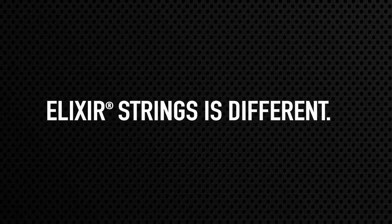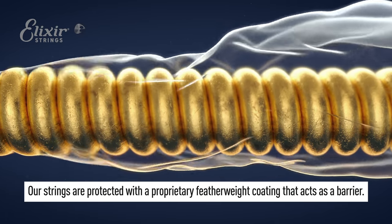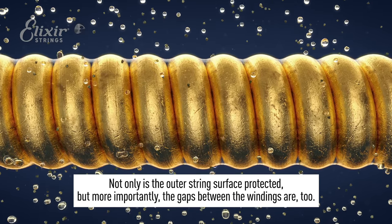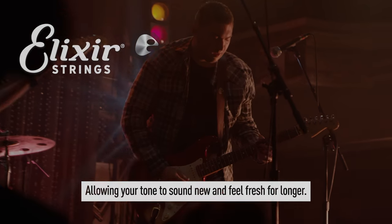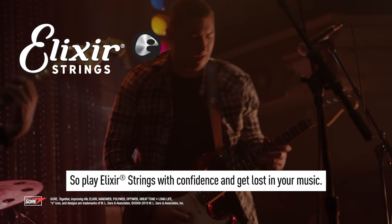But Elixir Strings is different. Our strings are protected with a proprietary featherweight coating that acts as a barrier. Not only is the outer string surface protected, but more importantly, the gaps between the windings are too, allowing your tone to sound new and feel fresh for longer. So play Elixir Strings with confidence and get lost in your music.